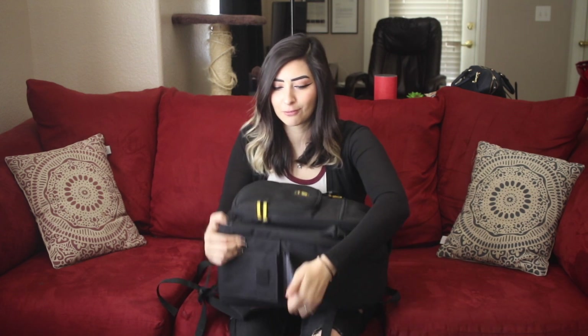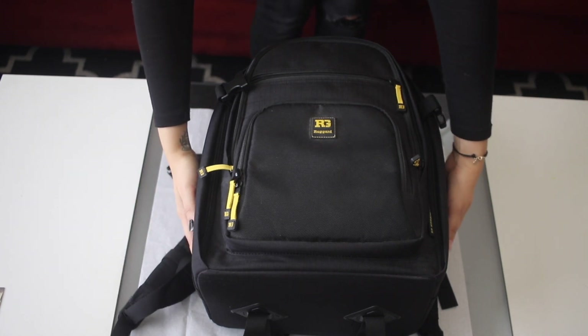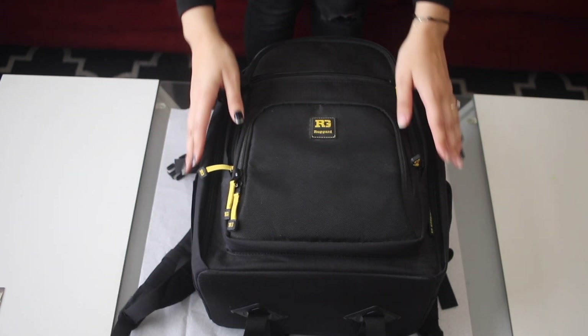This backpack I lovingly call the heavy-duty backpack. It is actually a Rugged brand, model Outrigger 65 — it is a DSLR backpack. It has a lot of compartments on the inside, which I'll show you in a second. It has six zippers and two side pockets with hook and loop patches for extra security. We don't use the side pockets often, however we do use a lot of the zippers.